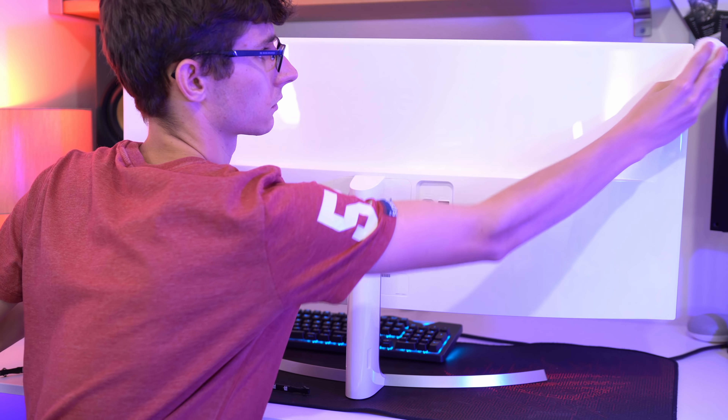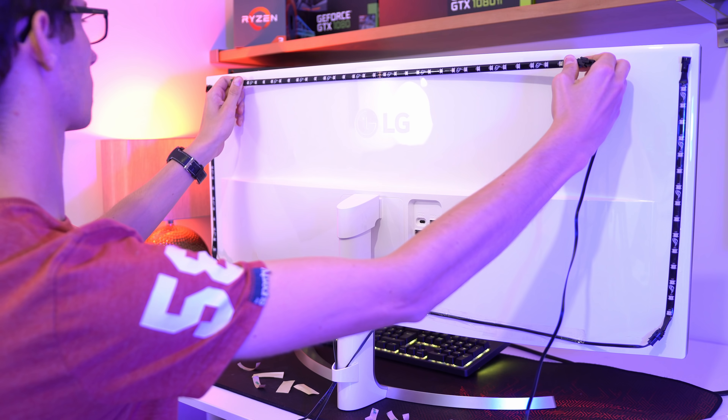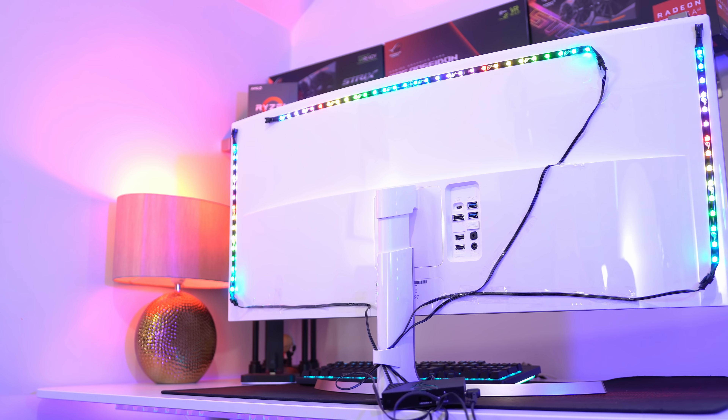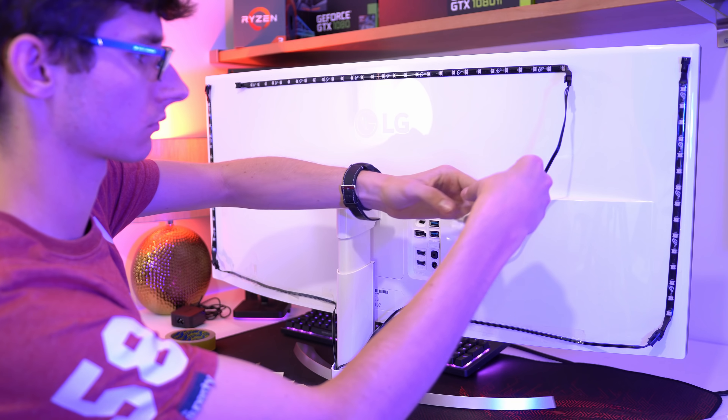While you do get plenty of 3M tape in the box, you'll have to apply it yourself, which is a real pain. I've fixed all three strips to the back of my 38-inch ultrawide monitor, and while it did fit together pretty perfectly, in order to use the Halo software you actually need to connect each strip to a unique channel on the hub.